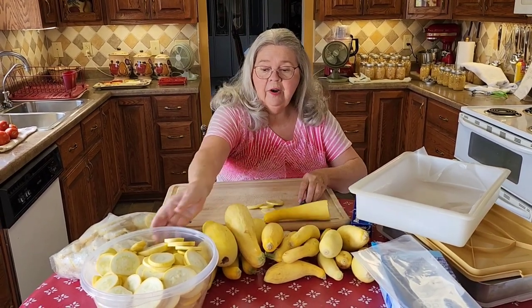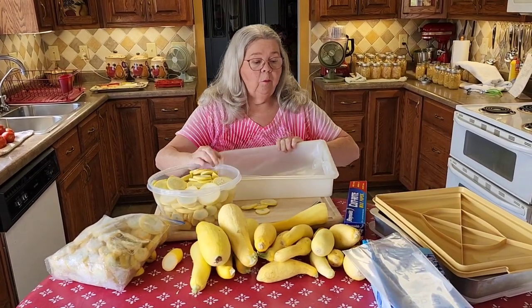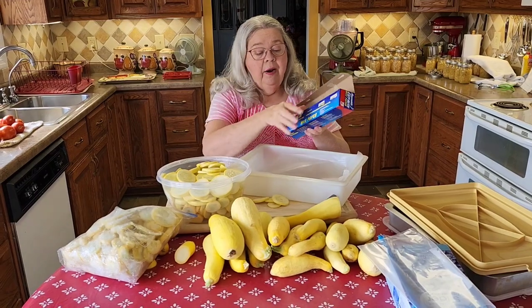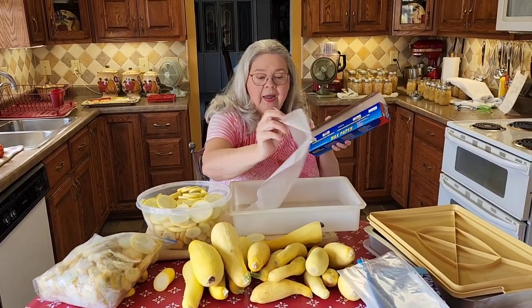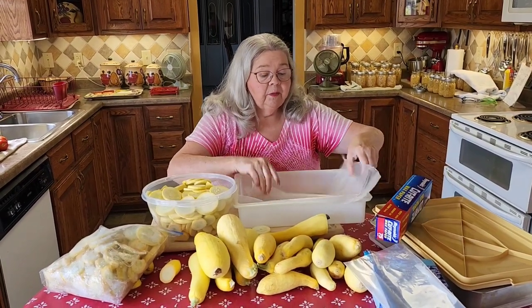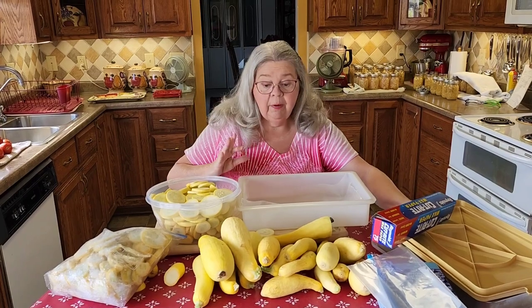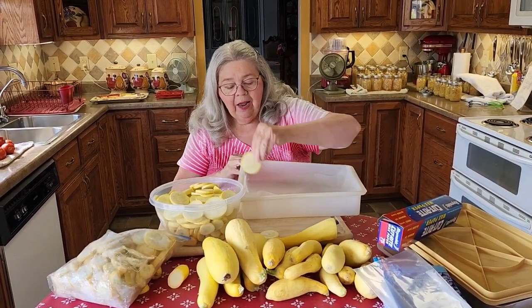I've already got some cut up here. I take a piece of wax paper — you can use any kind of paper, but parchment paper is more expensive, so the cheapest way is wax paper. I pull a piece out and put it in the bottom of my container, which is a cake plate, that I'm gonna freeze the squash in. Then I lay the squash out like cookies, like you were baking cookies on a cookie sheet.